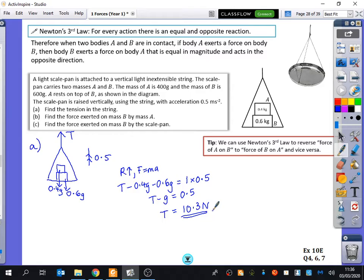Now this is the most important part of the whole lesson. For part B, we're going to find the force exerted on mass B by mass A. I've put a tip in a red box here to remind us how we can use Newton's third law. The force exerted on mass B by mass A has to be the same as the force exerted on A by B — they are equal and opposite to each other. So we're going to find the force that B is doing to A.